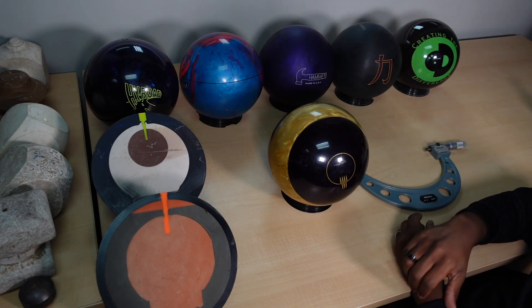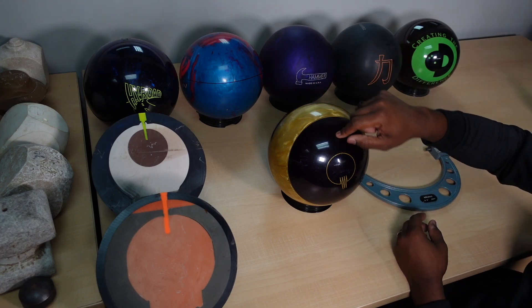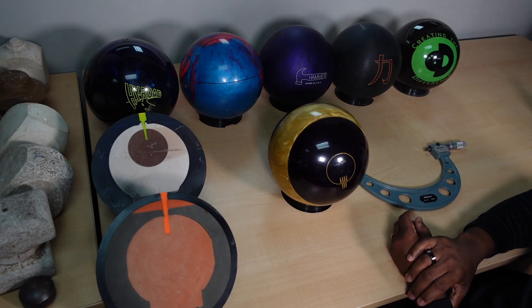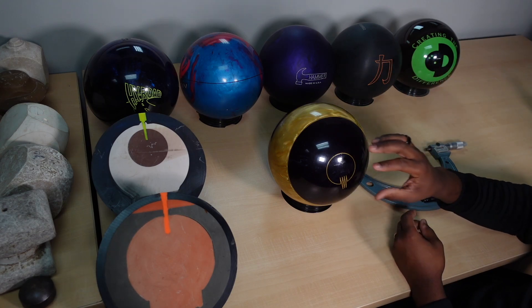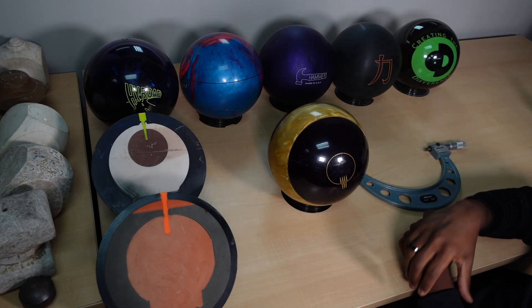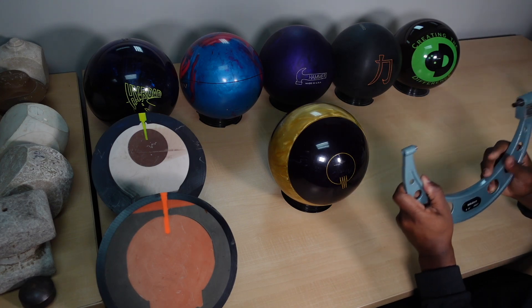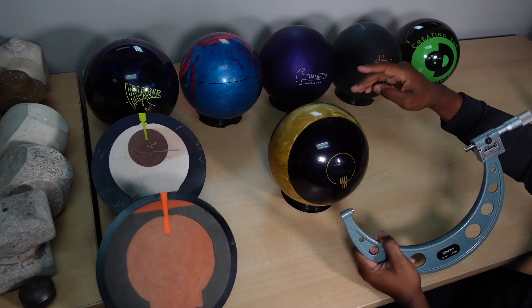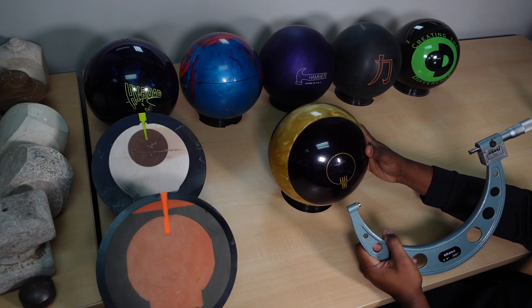This bowling ball specifically is actually a combination of both urethane and reactive. One of the things that's interesting is reactive balls actually shrink as they age. To kind of prove that point, I've got a micrometer here. I'm actually going to mic both the urethane section of the bowling ball and the reactive section to be able to show you the difference in size.